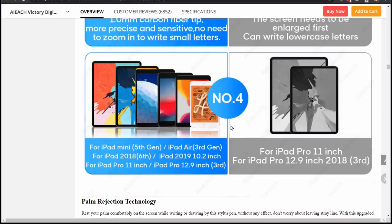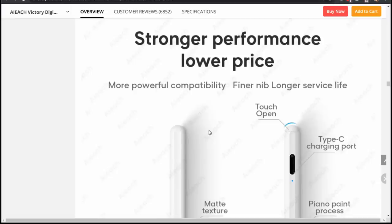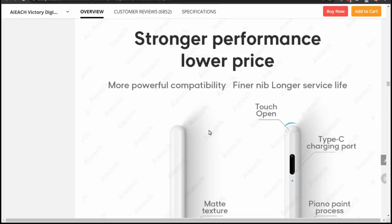For point four they're comparing it to the real Apple Pencil 2, the second generation pen, which only works on iPad Pro second generation. There are so many different iPad models — it's confusing. But the Pencil 1, even the one Apple sells, works on all the iPads listed including the one I have. Here's where they say it has stronger performance and lower price — well, it definitely has a lower price. The real Apple Pencil costs $99, or the second generation is $129, versus this thing which they're saying is $21. I got it for $17.